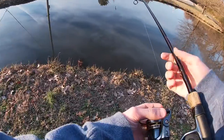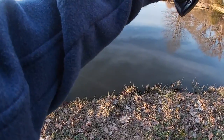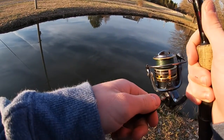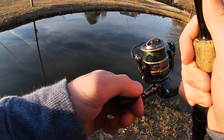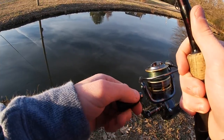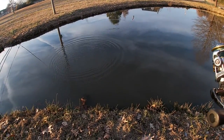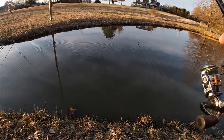All righty folks, hopefully y'all can hear me just fine — there is a small amount of wind. I'm just kind of throwing this ned rig out there and letting it sink to the bottom. The water's pretty cold and I've noticed it's kind of clear, so I'll try to be a little bit stealthier and sneak up. Oh, I missed that one! Let me look at my app and make sure y'all can see me just fine.